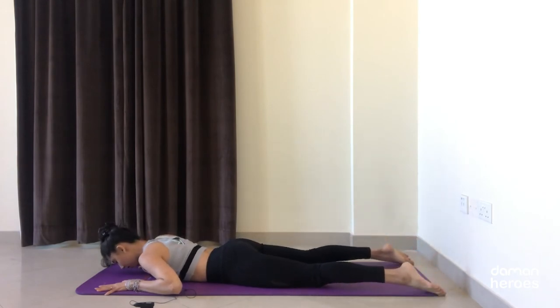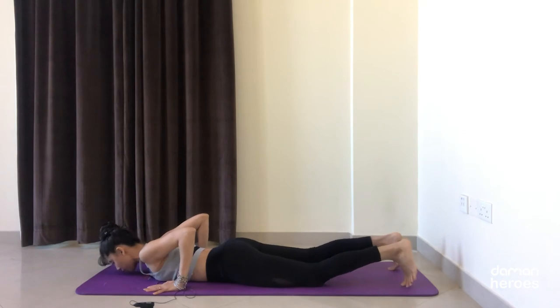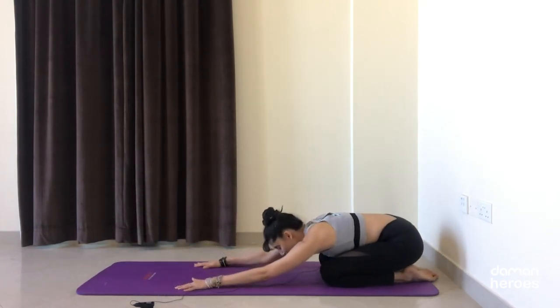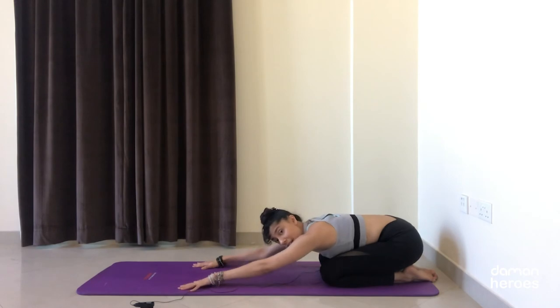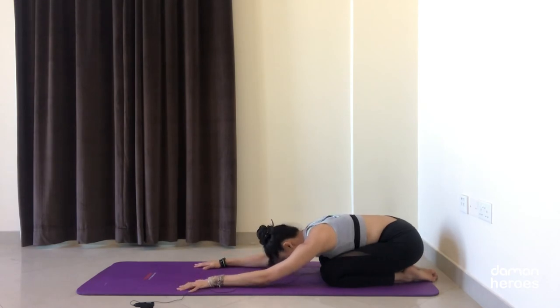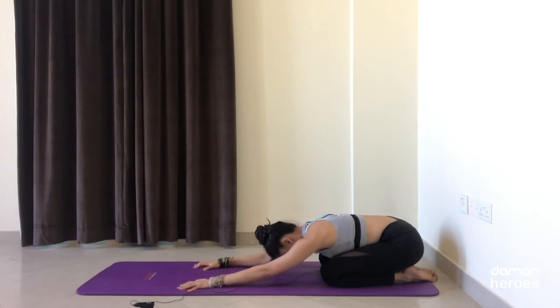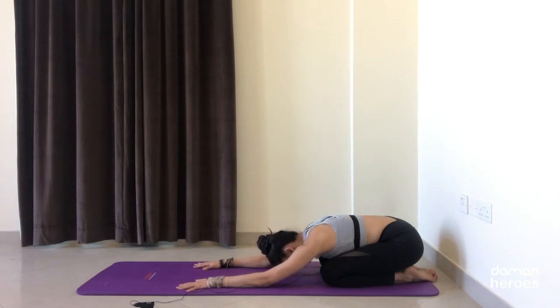Then release everything down. Bring your hands under the shoulders, tuck your toes under, and press away — come into a quick child's pose, releasing the back. Take a moment to really relax the shoulders and breathe deeply into your ribcage. Feel the back ribs expand, feel the skin of your back stretch out, let the chest melt down towards the ground. Take one more deep breath, and then we're going to continue with that back strengthening work.